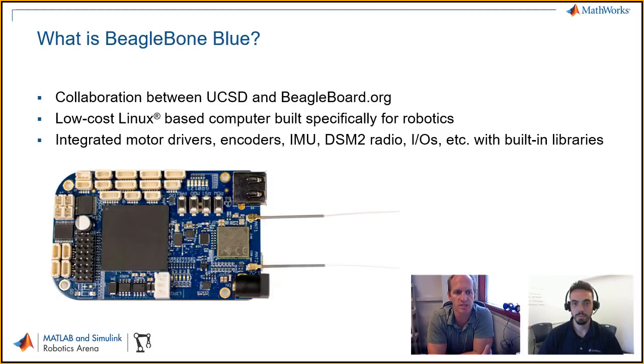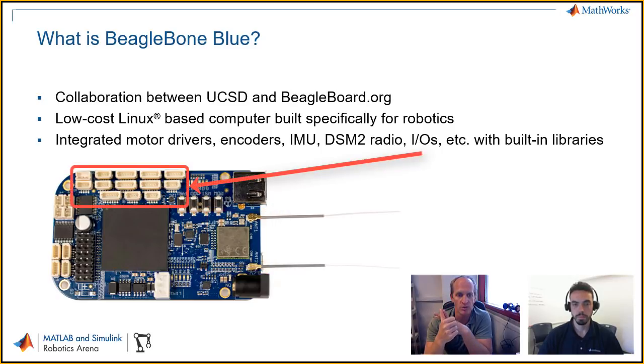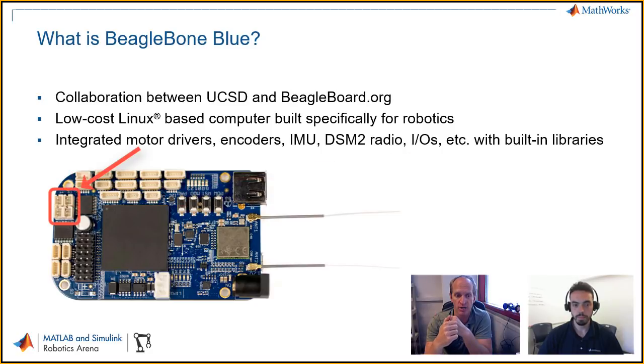So BeagleBone Blue initially started as a backpack or cape for the BeagleBone Black. The BeagleBone Black and Blue are based off the same architecture — they're Linux-based computers, low-cost. But the idea with the BeagleBone Blue specifically is that we've taken all the hardware that's on the backpack or cape and integrated it directly onto the BeagleBone Blue. So now it's one board specifically built for robotics that has an IMU, it has a DSM-2 radio if you want to do some UAV flight robotics, all the IOs you would want — UART, SPI, I2C. It has four motor drivers, H-bridges to run four motors, and it has four encoder counters.